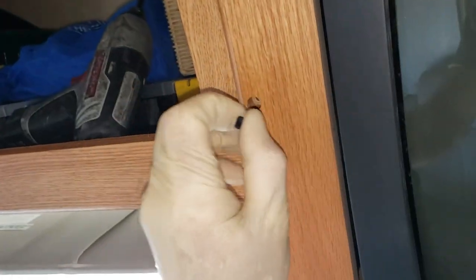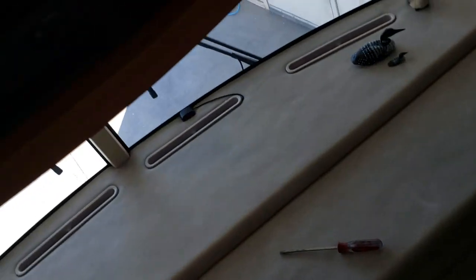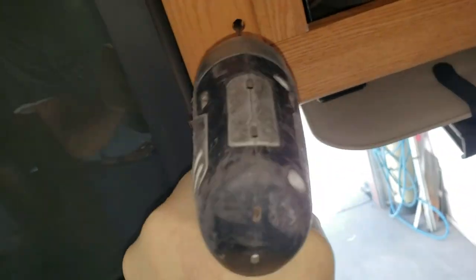Next thing we do is just pry these button caps off and unscrew it. Unlike most RV manufacturers, Winnebago never went full-in on square screws — number two square or Robertson bits. There's almost always going to be a Phillips. About 90% of the time it's Phillips with Winnebago. All right, so that's the last screw.